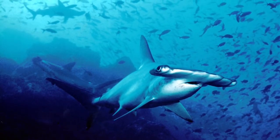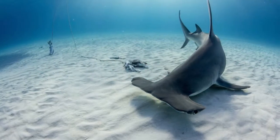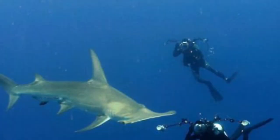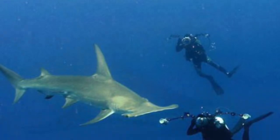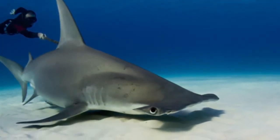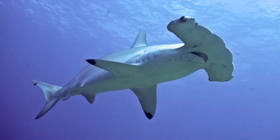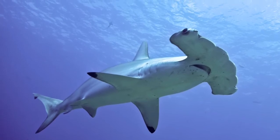These animals are gray-brown with an off-white belly. When the top is dark and the bottom is light, it is called countershading. It helps them disguise as they hunt for prey. If they are dark on top, other animals can't see them from above because they blend in with the water below. If they are light on bottom, other animals can't see them from below because they blend in with the light above.